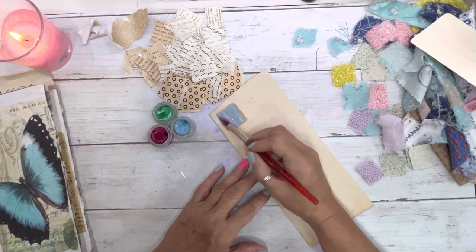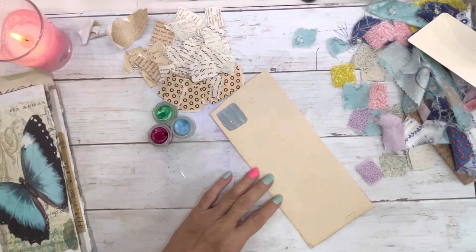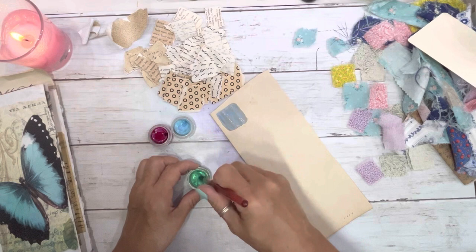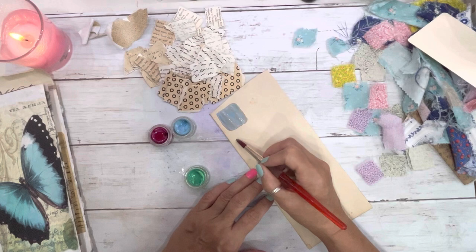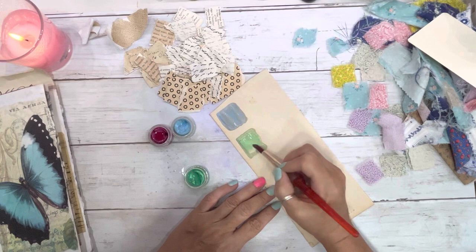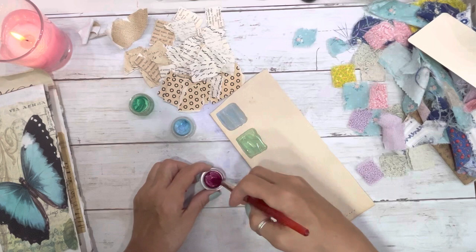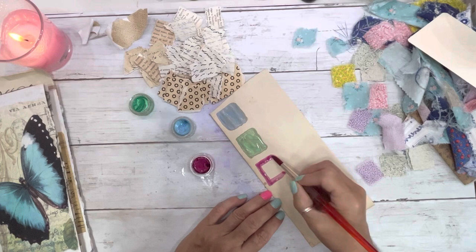I'm just going to come on here and put some paint down. Oh, I almost dipped that in my candle — let me move this out of the way. The realtor came yesterday and didn't give us horrible news, but it wasn't the news we wanted. So we're kind of bummed at the moment, but it's all good, we can make it work. I just wanted to come on and do something with y'all — craft therapy today.